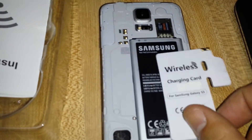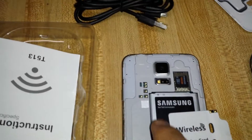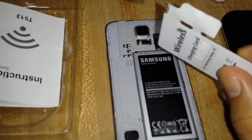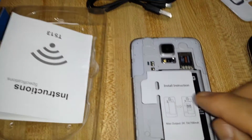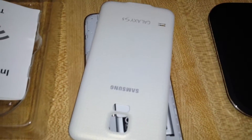So basically when you get this, you just pop open your Galaxy S5 and you can see the two little metal pieces up there. What you want to do is match the receiver up to there. This was in the package — I just opened it up, flipped it over, put it just like that, and pop the back plate back on. Plug the adapter in, put it on the pad, and it starts charging right away. So it's pretty easy.